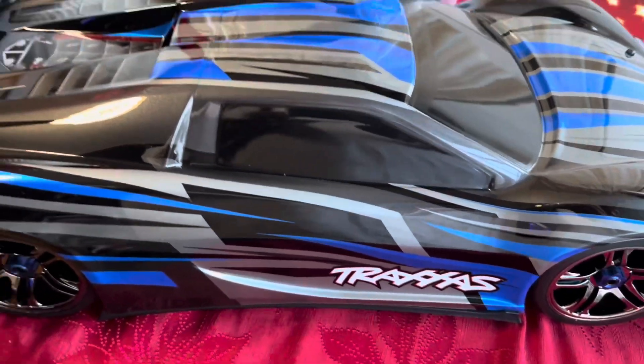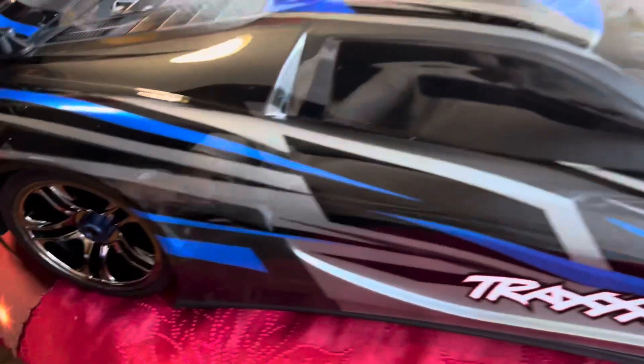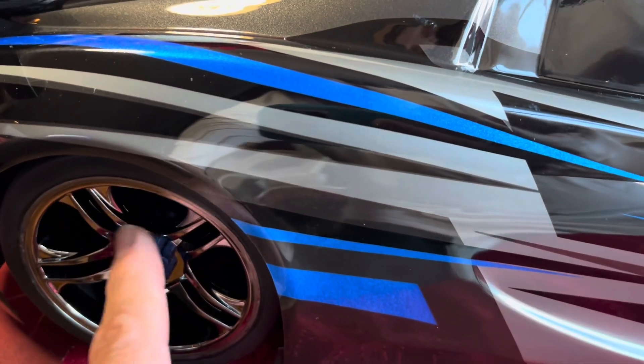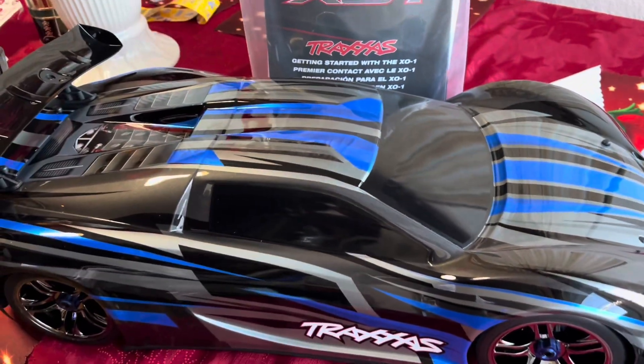So you get your X01. I picked the blue color. These wheels, they're so nice — it's like a dark chrome finish. So you get the X01.